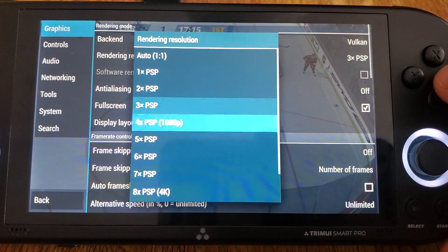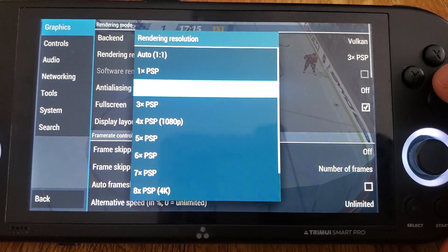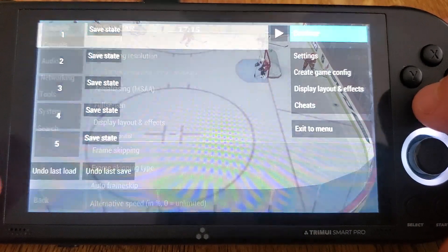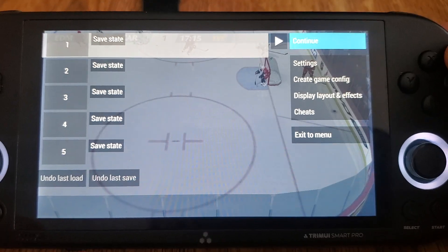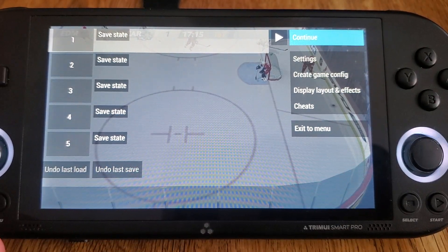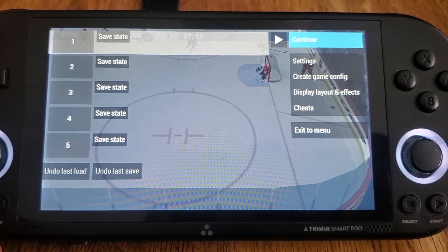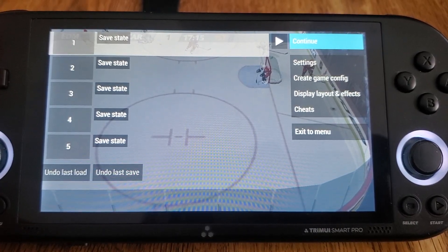I'm just curious how far we can push it. Obviously the screen is not 1080 so there's no point in trying to push it past 3x to be honest. But definitely working a lot better — things are going in a great direction. I'm going to go ahead and wrap the video up there. As always, thank you for watching, don't forget to like and subscribe. Hope you enjoyed the video. Take care.